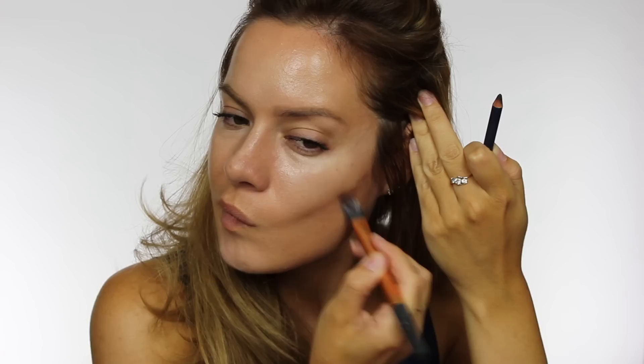With the highlight we went one or two shades lighter than our skin tone, so for the contour, when choosing a pencil, you want one that's one or two shades darker than your skin tone. The idea of the contour is to look like a shadow — not like you've put a brown line on your face — so blend well and choose the right color.